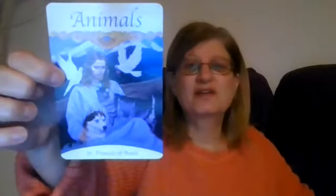We have another one here which is 'Animals,' and this is associated with Saint Francis of Assisi. Then we carry on and there is a 'Commitment' card, which is assigned to a guardian angel, and there is some beautiful artwork here.